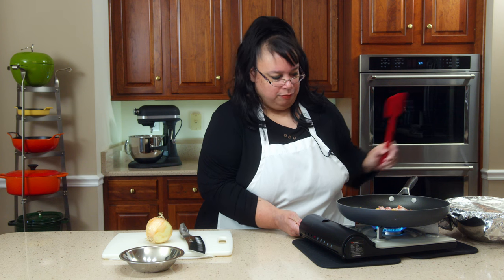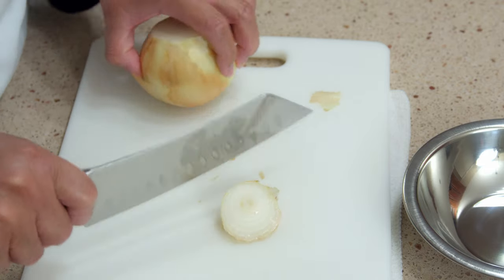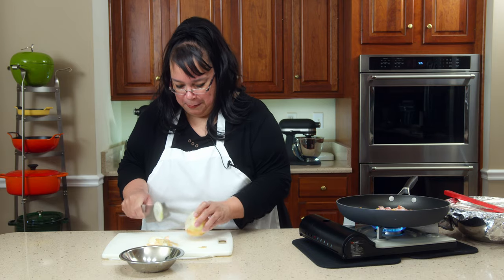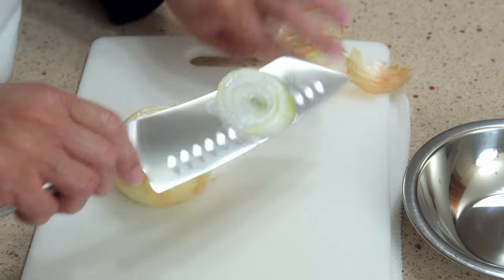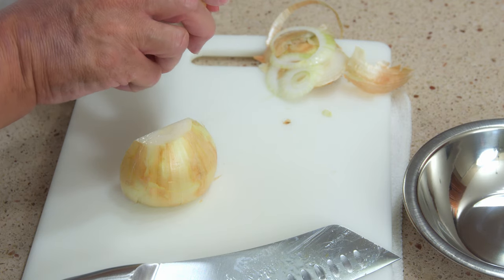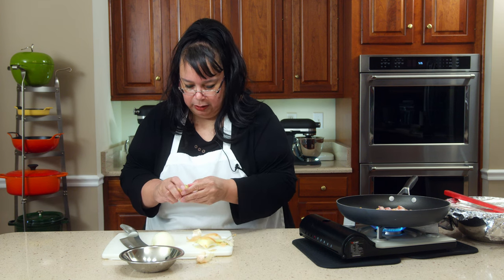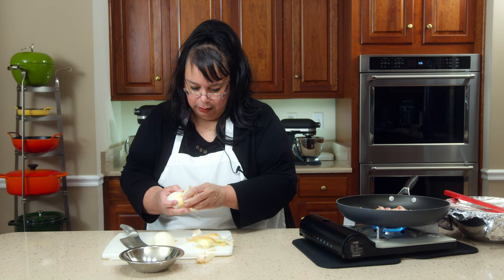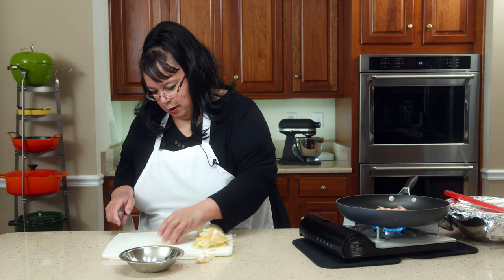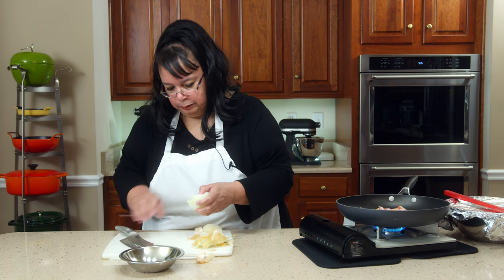I forgot to cut my onion, so I grabbed a new board and a new knife. Cut your onion before everything else so you're not stuck washing two boards. We're just going to do a fine dice on this — it's about a medium onion. If you like more onion, put more; if you don't like onion, don't put it. Some people don't like raw onion — my dad didn't like raw onion growing up, but he'll tolerate cooked onion.